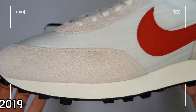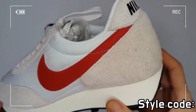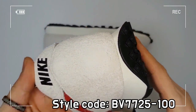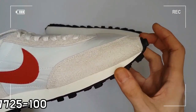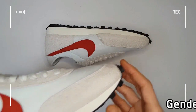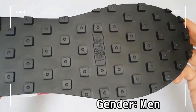This Nike Daybreak features a white upper, light beige overlays, and a red swoosh. The upper consists of lightweight nylon and sharp-napped suede overlays, which provides a totally retro style.